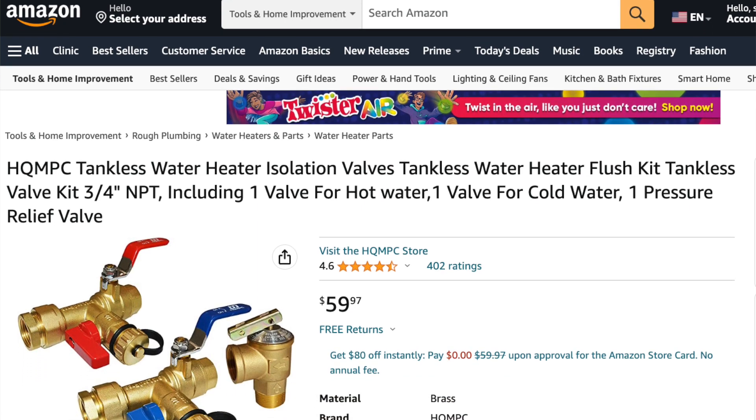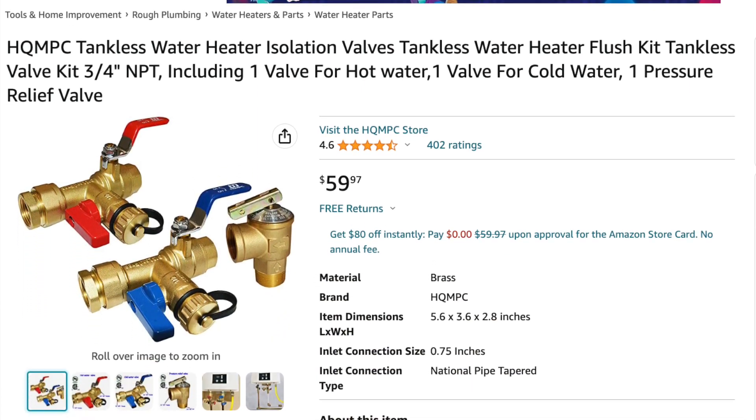I purchased this valve kit on Amazon for about 60 bucks. I also had to buy a few more plumbing parts that totaled about 20 to 30 dollars. Some of these extra parts would have been unnecessary had I planned ahead a little better.